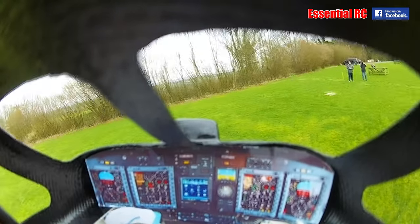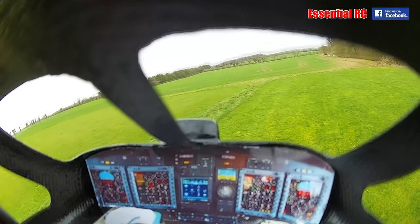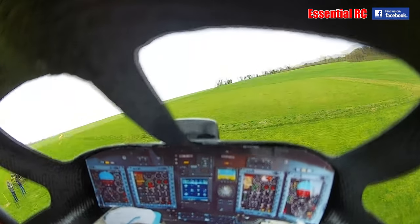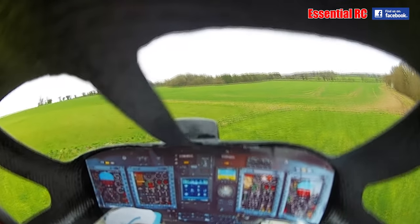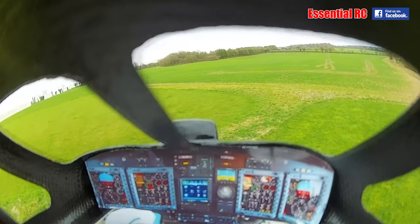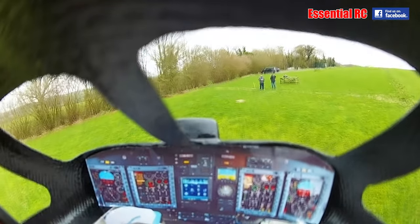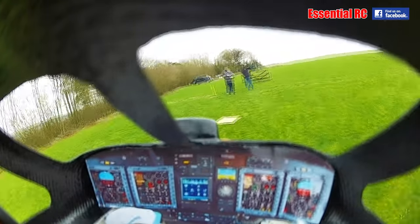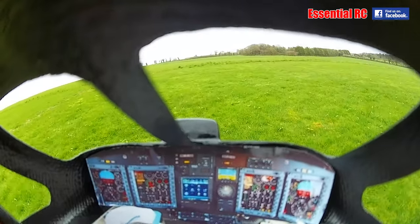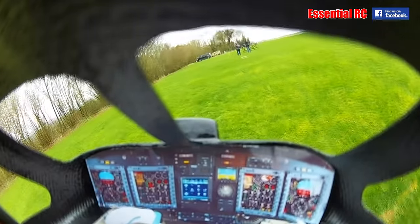Wearing the goggles — still vibration. Tried switching modes. When going into 3D mode, that was even worse. Gone back into GPS now — less vibration, lower head speed. That's a shame. So it's still a balance issue, I think.